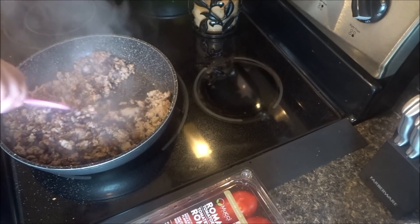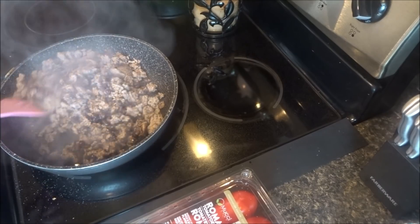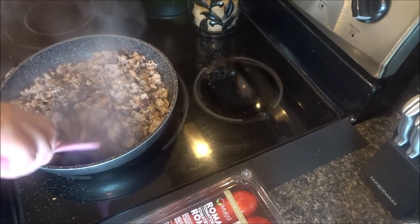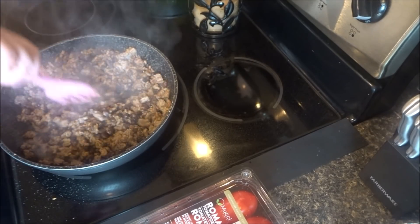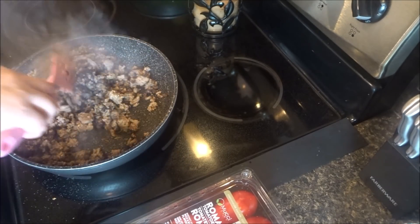I have gotten too much seasoning in it before, but not too often. I add a little water to it, cook that down, and it turns out to be wonderful.